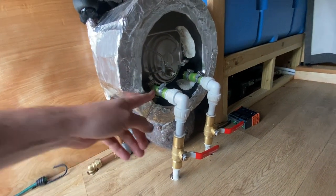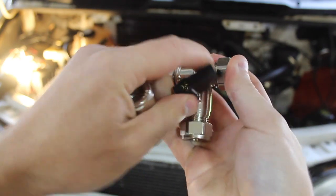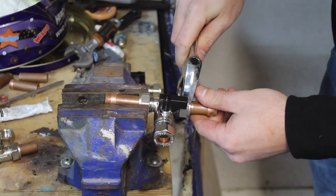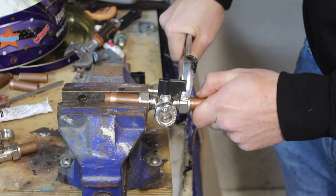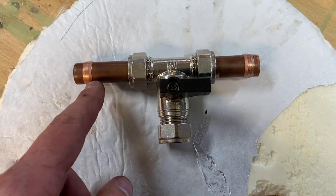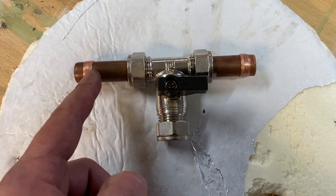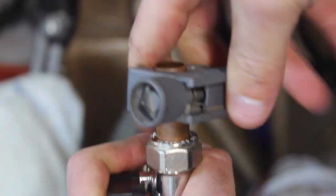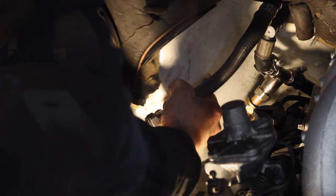This is what I'm going to use to tap into the heater matrix — it's a compression T with a built-in isolation valve, so fewer points of failure. Let's drain the coolant down — hopefully for the last time. These were relatively expensive fittings but they seem to be good quality. I'm using the same olive method here, bitten onto the pipe, so when the hose and jubilee clip go on it's less likely to slip off. Let's fill it back up.